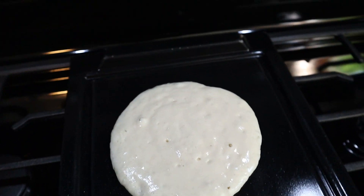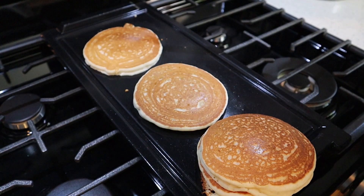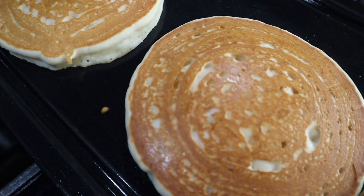I got my griddle on medium heat. I got some of our pancakes down and we're going to cook these for about two to three minutes. You can see the bubbles starting to form around the top. We're going to go in with the flip, and right off the bat I got to say these kind of do look like McDonald's pancakes a little bit. I'm going to cook these for about another two minutes and then take them off.